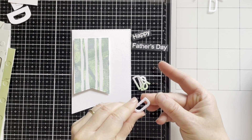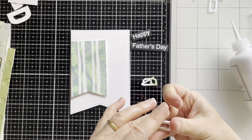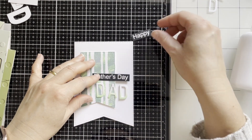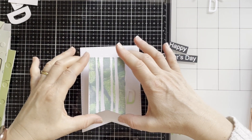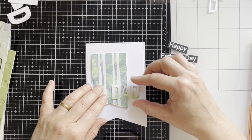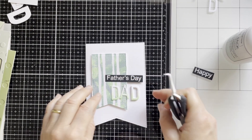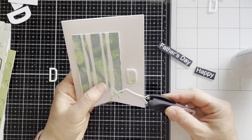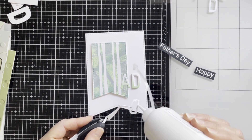I'm using only one letter D so it will level up with the flag. Here I'm adhering the inky letter D. Now I will adhere the little inky background flag to the card, and I'll position the letters and sentiments again just to know where to adhere them. I'm starting with this letter and using tweezers, continuing to add the other letters for the word dad.